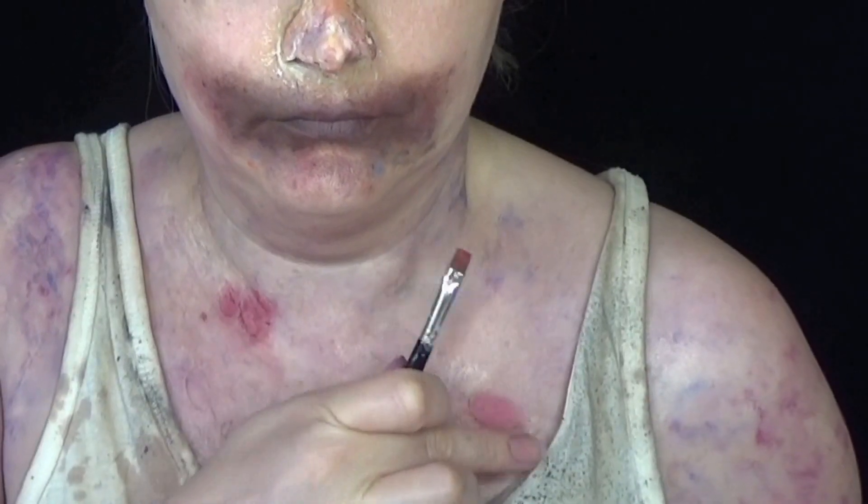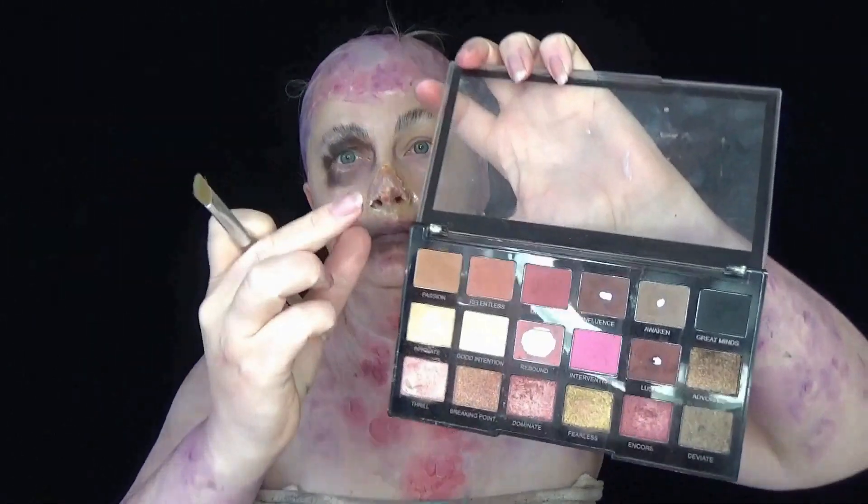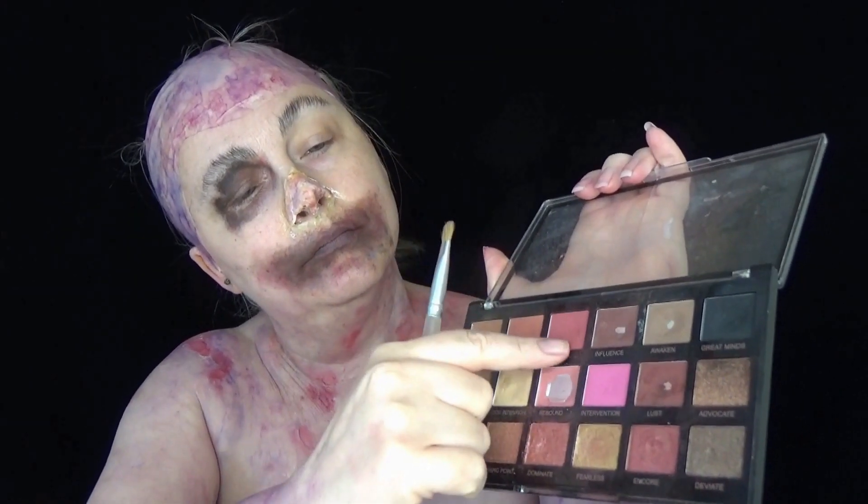So you just saw me painting some latex onto my chest, which I then rubbed to create areas of raw skin. Then I stippled on some purple, blue, and red to create the same kind of colour we have on the bald cap, and painted the insides of those raw areas with some red paint.